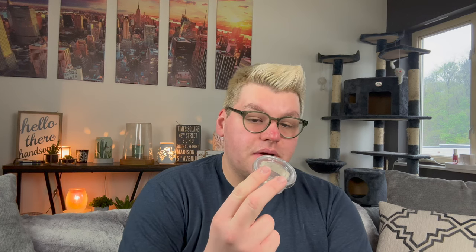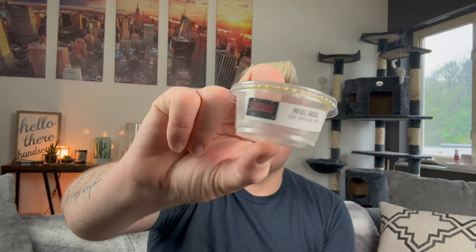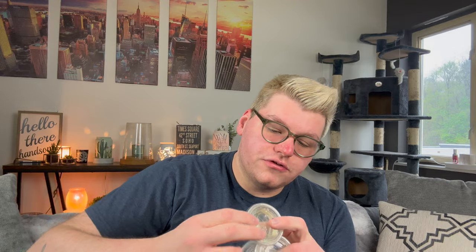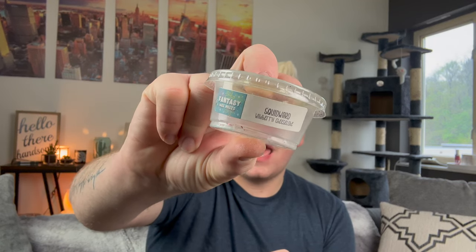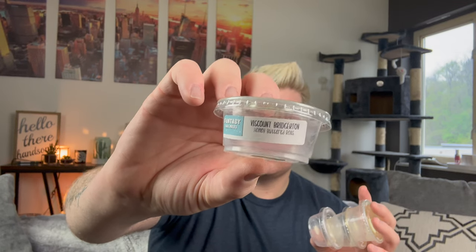I finished from Fantasy Wax — I did a lot of Fantasy Wax. Tematow, which is frozen margarita; Palace Arcade, which is Sour Patch Kids type; Squidward, which was Wild Berry Cheesecake; and Viscount Bridgerton, which is Honey Buttered Rolls. None of these were really that strong. I did all of these in my laundry room and I wasn't really in there much honestly.